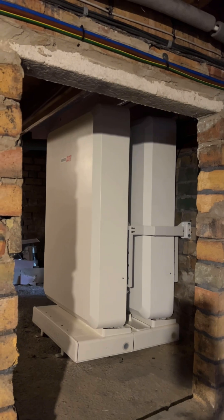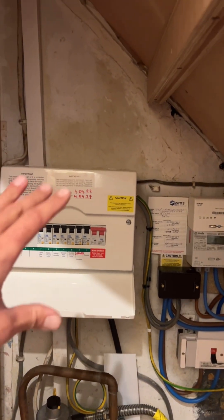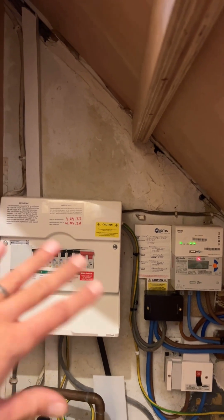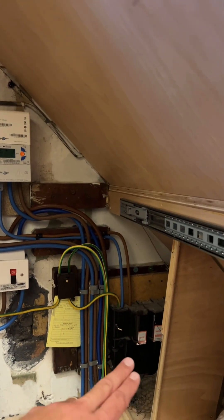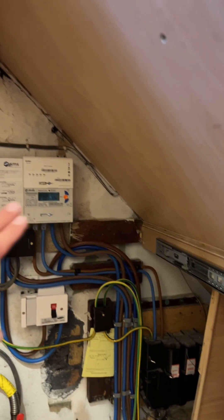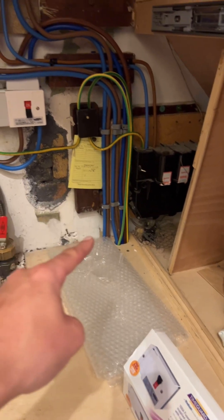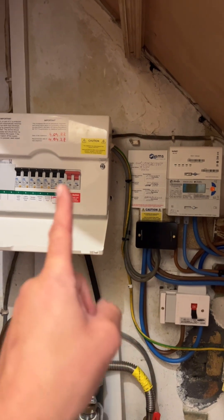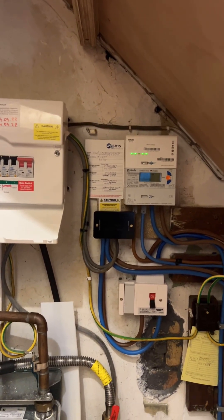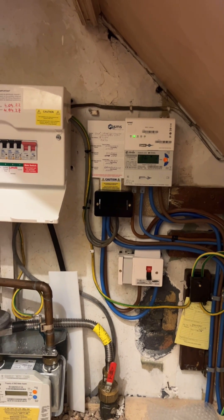Up here is the mains position. Here we've got the customer's existing consumer unit powering their entire house. The main head comes in from the street to the main fuse, through the system to the meter, then drops down to our new backup interface. From the backup interface, cables come up and into this henley block here, which then splits off to power the house and goes downstairs to the solar and battery storage system.